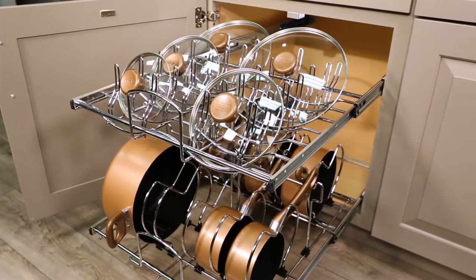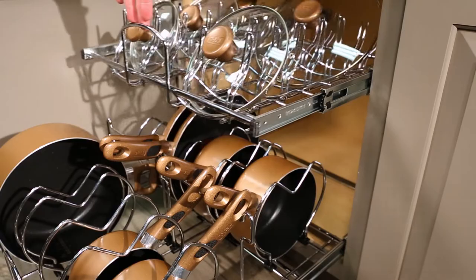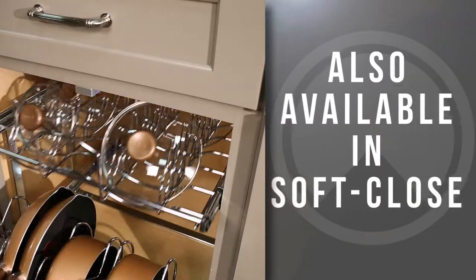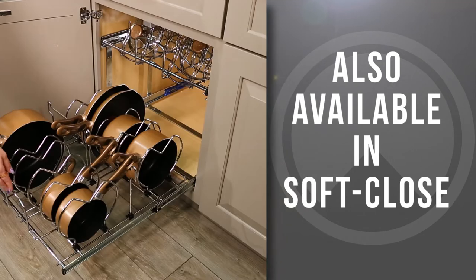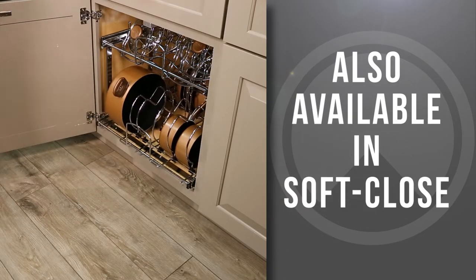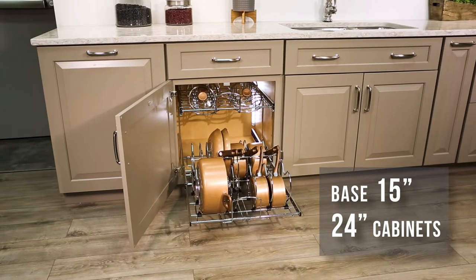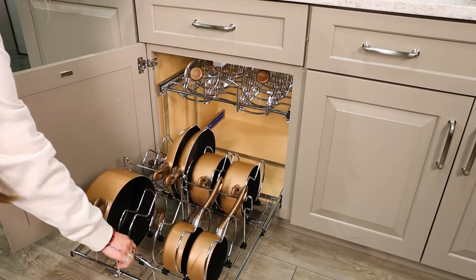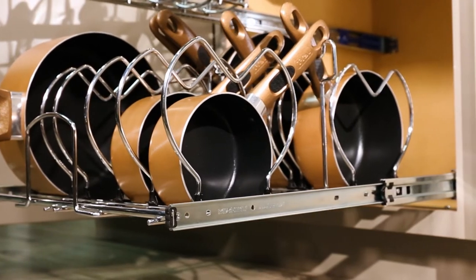This heavy-duty chrome-plated organizer glides effortlessly on full-extension ball-bearing slides and is also available in soft close. This organizer fits base 15-inch or 24-inch cabinets and features independently operating shelves to accommodate a variety of cookware sizes and brands.